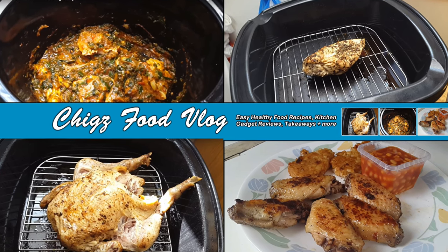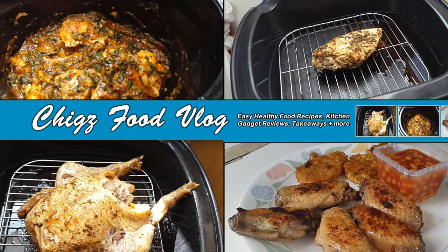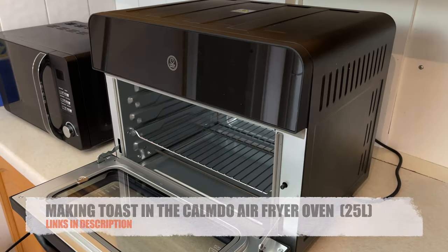How's it going people, welcome back to my food vlog. The first thing I want to make is toast — something nice and easy.